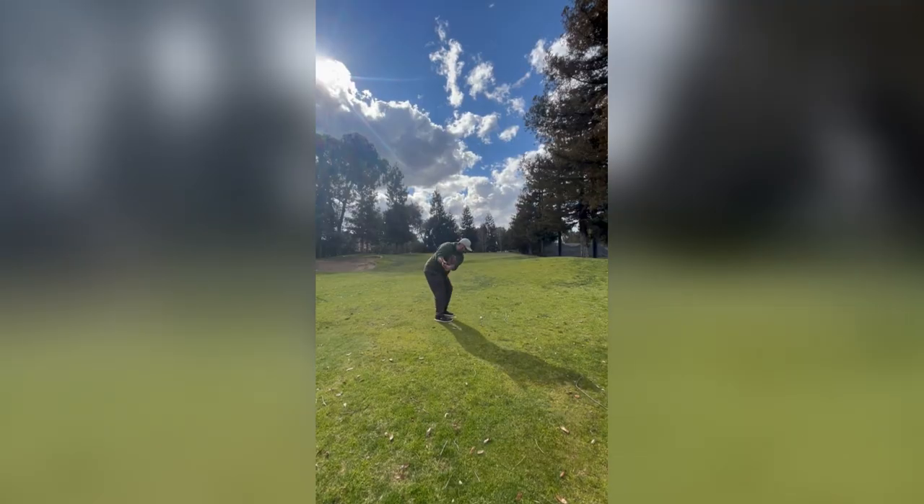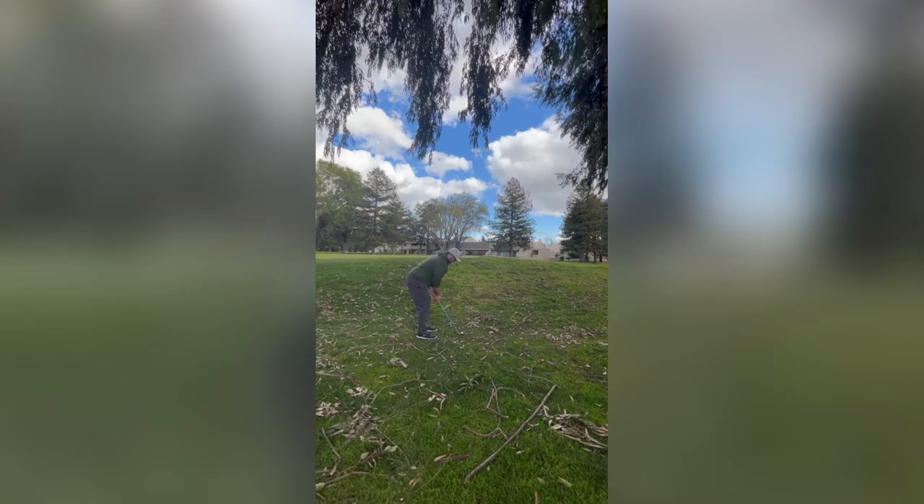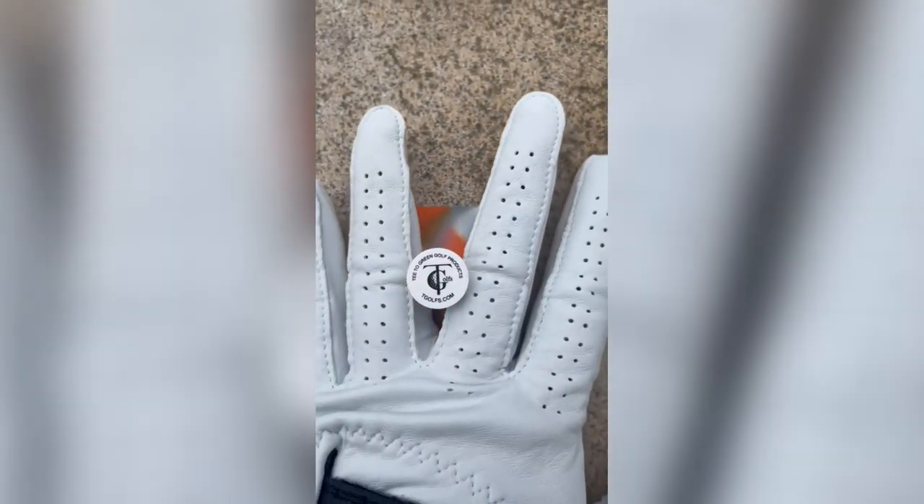The T Grip is a fantastic golf aid that can help you improve your chipping skills. The device is designed to help golfers get a better grip on their clubs and will help you feel your club head more, which can be particularly useful when chipping. All you have to do is slip it between your middle finger and ring finger and you are ready to go.